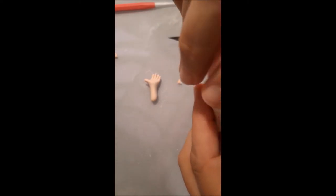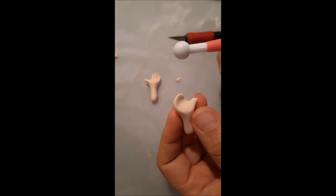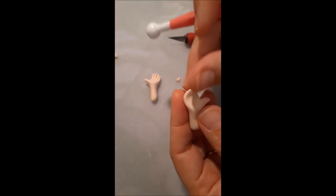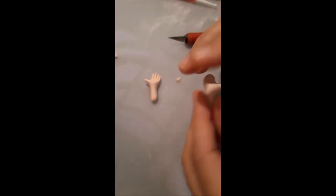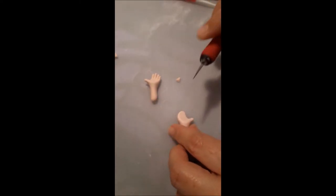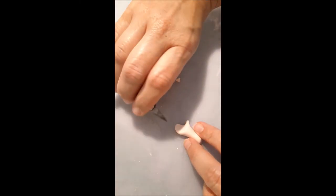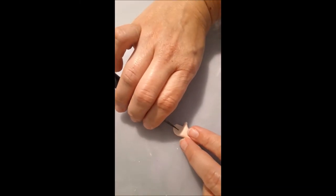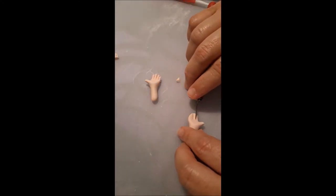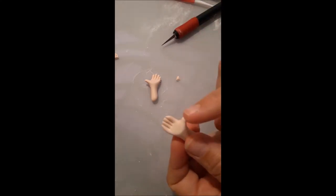If you have modeling tools, use the round modeling tool to round this part a little bit more — that will be a first-stage hand. Now I'm going to start with the fingers. I'll cut this one in half, then do the other two fingers, so we have four or five fingers.